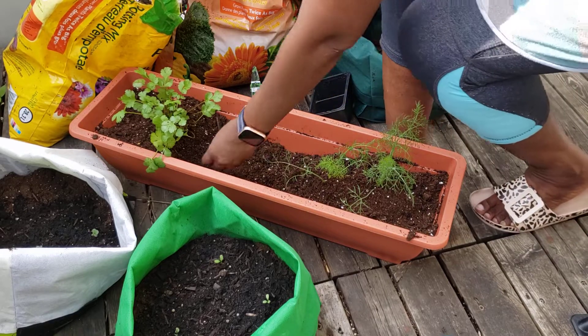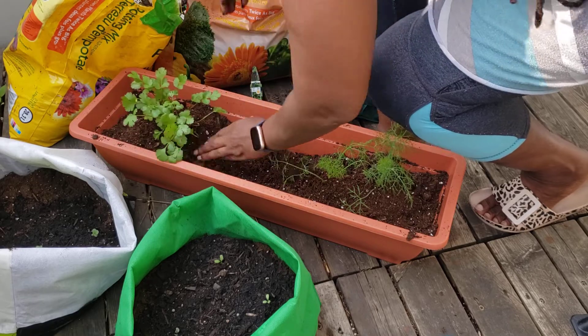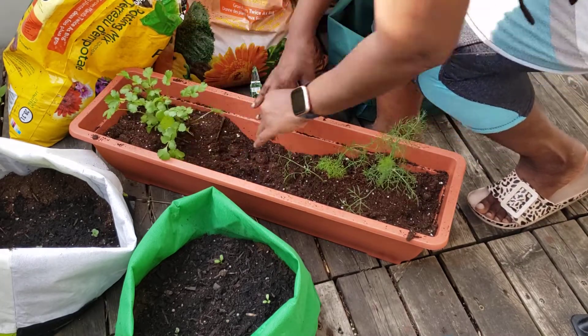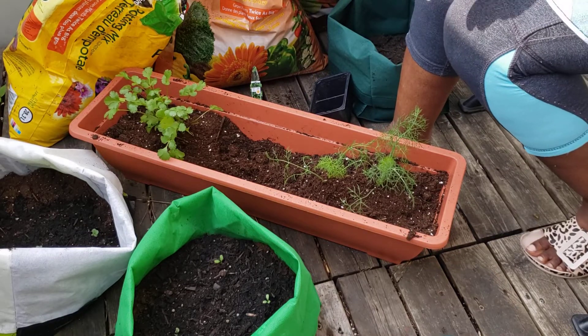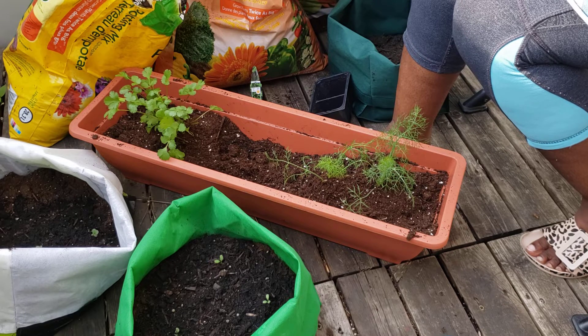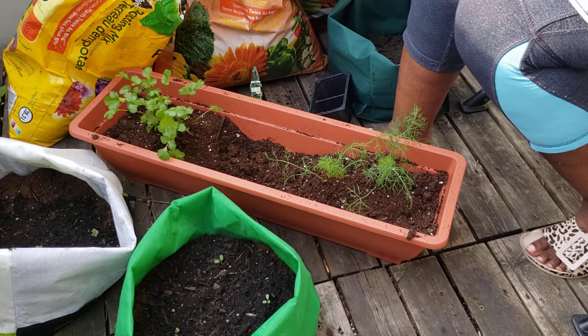So those are the two herbs that I want to put in here. And then in between here I'll see what to put — maybe a pepper plant or another type of herb. But the other ones that I have — I have parsley, I have thyme, I have other herbs — so I will see.